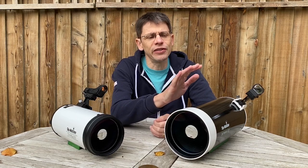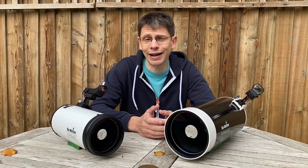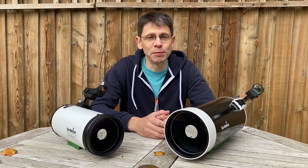Another useful comparison is on price — this scope here in the UK costs £250, and that's just for the optical tube assembly. This one by comparison costs just over £200, and that's including an equatorial and alt-azimuth mount. So we're not comparing the same thing. This scope wins — it's no surprise — and this one does pretty well really, considering it's built to a budget.